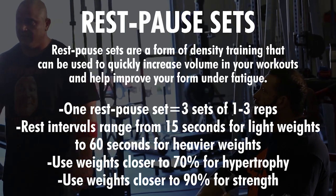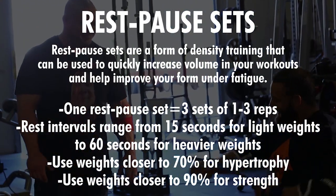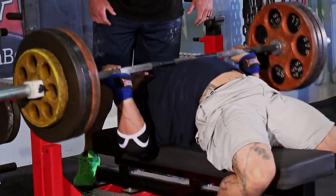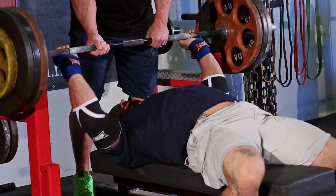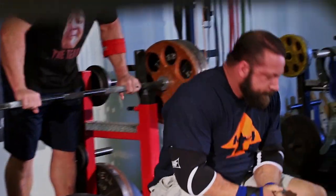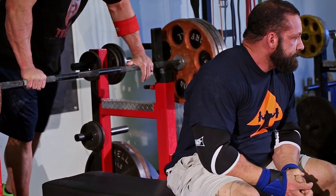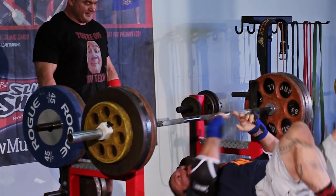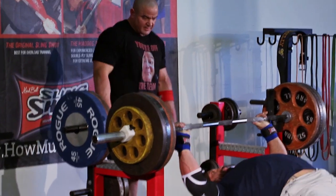Now we're going to work on some rest pause, which I blatantly stole from Josh Bryant. I have no trouble admitting that on the interwebs. So rest pause - that is one set of two repetitions. Now he's going to rest approximately 15 seconds here because these weights are fairly light for him, maybe more like 30 seconds. Chris is actually in pretty damn good shape.